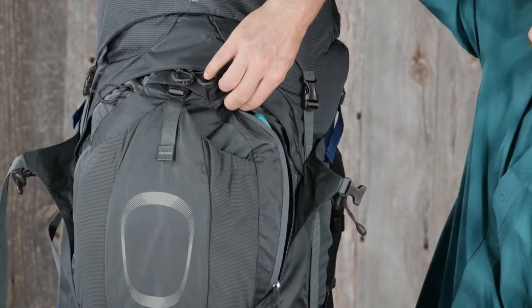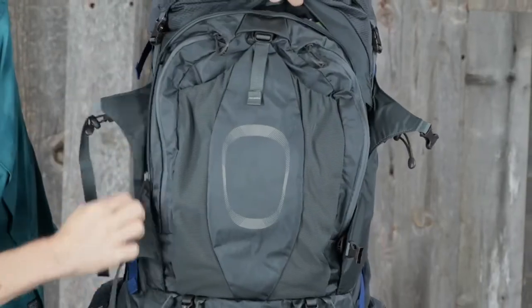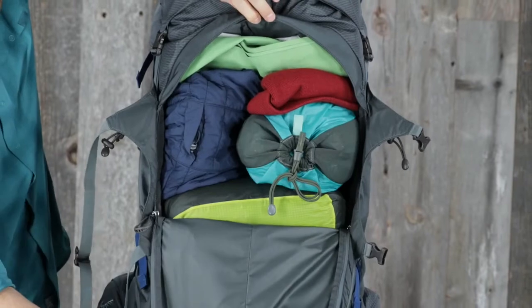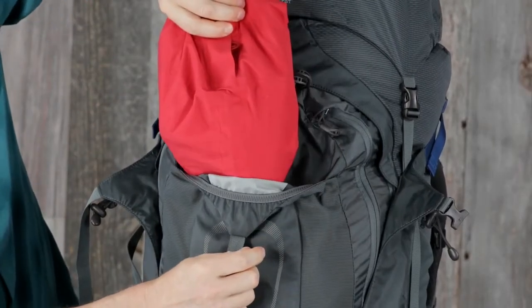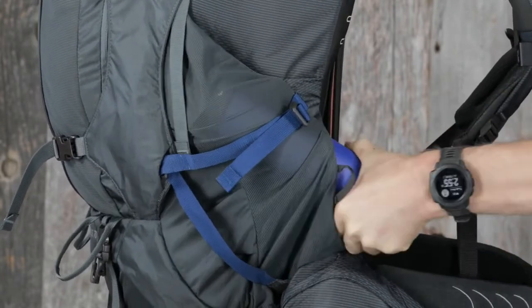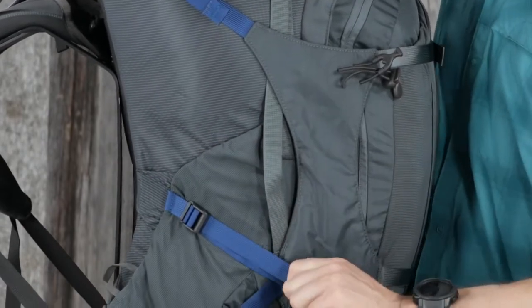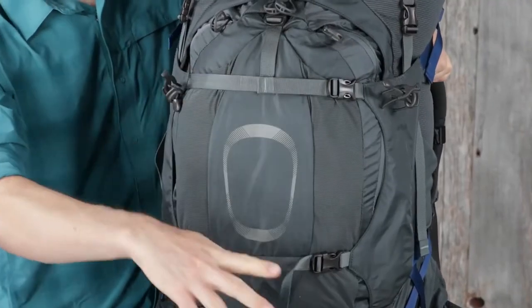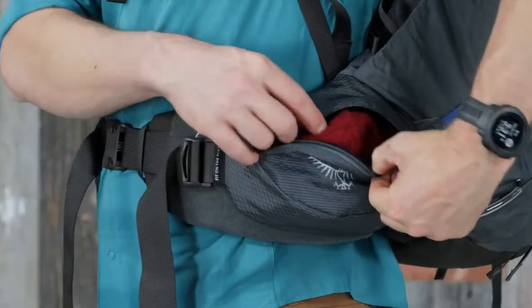Dual front panel zippered pockets for easy access to storage. A large front panel zip for easy access to the main compartment. A fabric reinforced front shove-it pocket. Large dual access stretch mesh side water bottle pockets. Dual upper and lower side compression straps. Dual front panel compression straps with straight jacket compression. Dual zippered hip belt pockets.